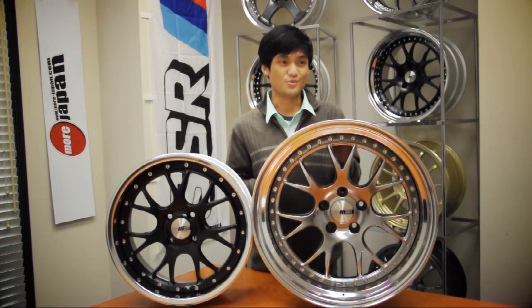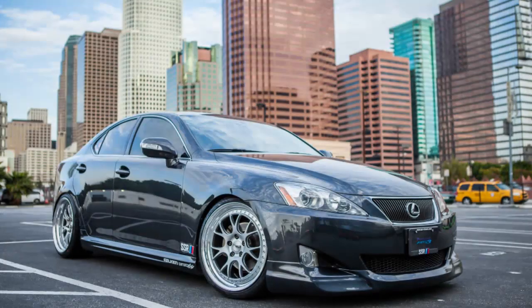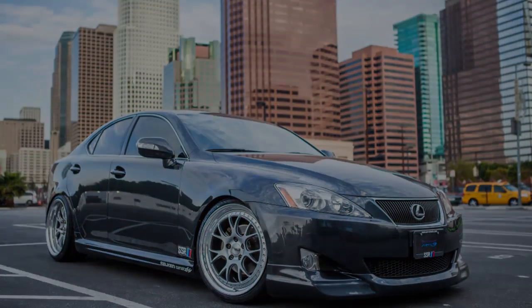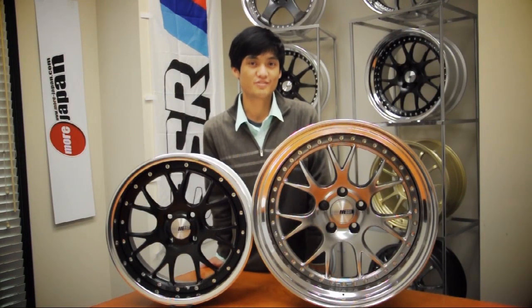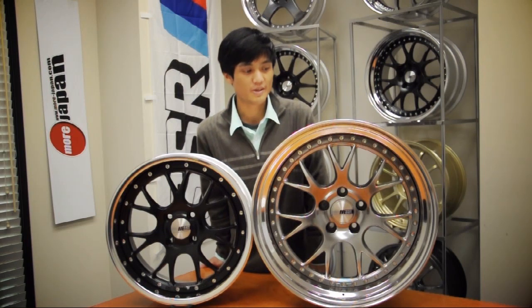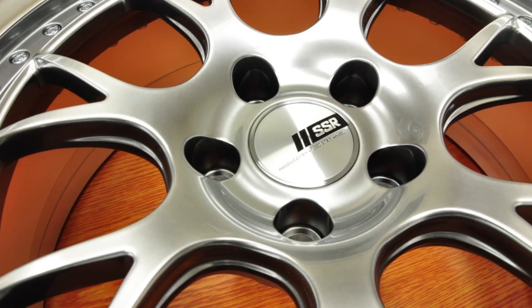In addition to all of that, the SSR center caps are included with each set. One of the strong points of the MS3 is that it has better brake clearance, which is good for those cars that have big brake kits. The wheel also allows for a pretty big lift size for those people that want to get that aggressive look. The overall design of the wheel looks good, especially on luxury and sports cars.